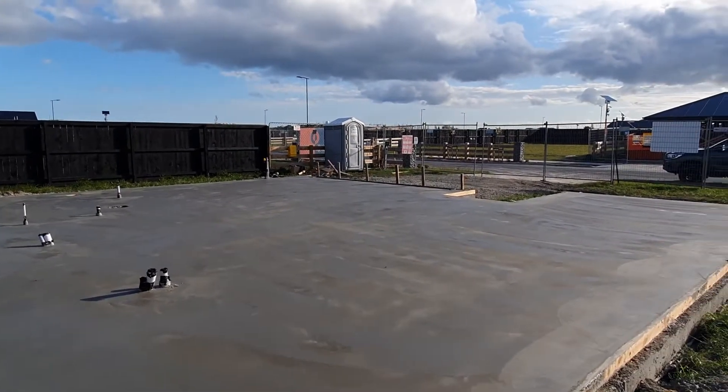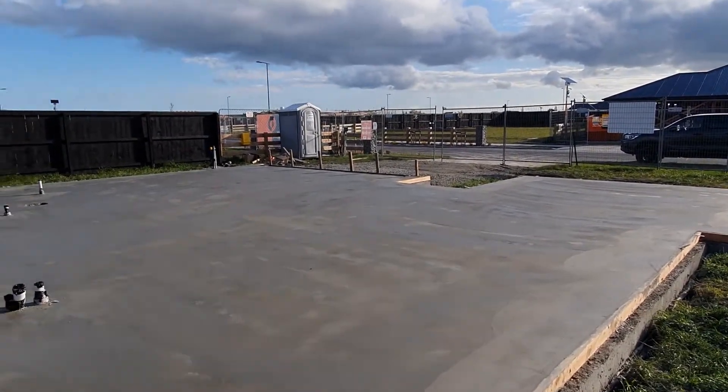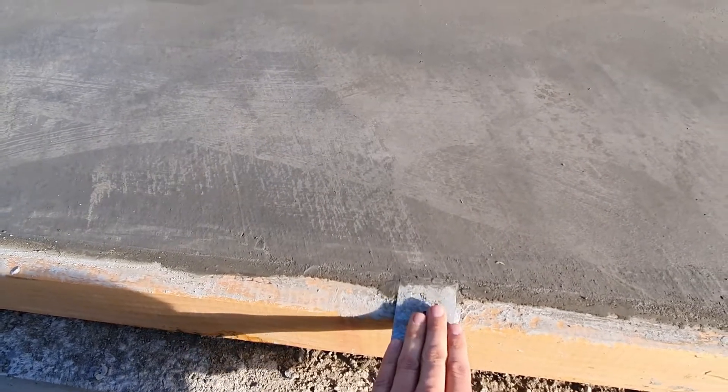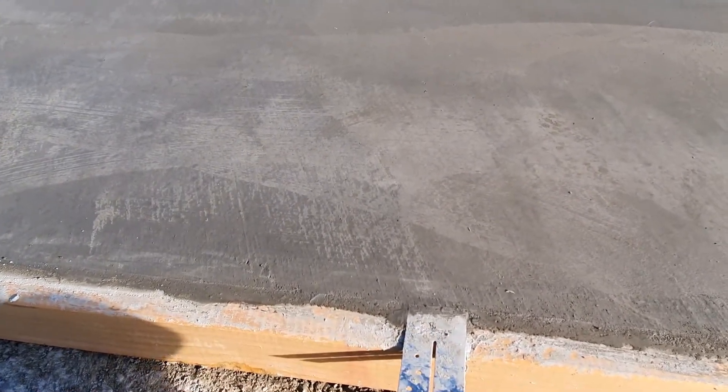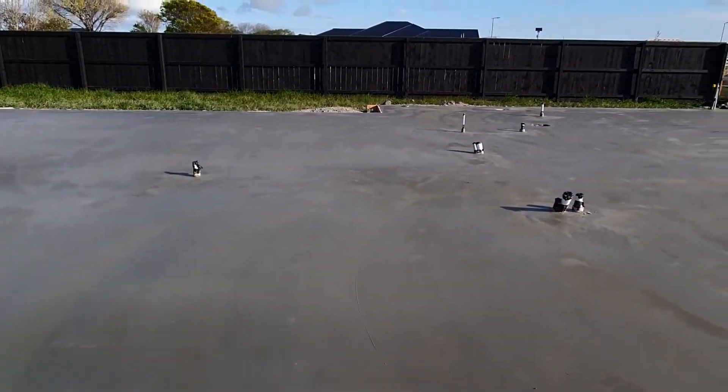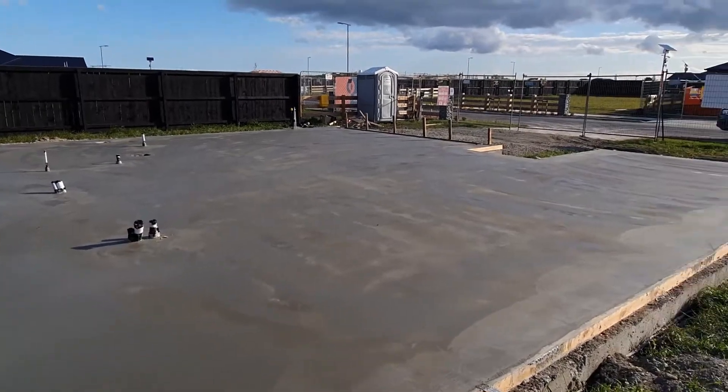Our cuts are going to be put in the floor tomorrow, first thing. Another thing I want to show you — just here we've got these bottom plate anchors. We're going to fold those back over once we've stood the frames and nail those into the bottom of the frame, so the frame will be held down to that concrete.